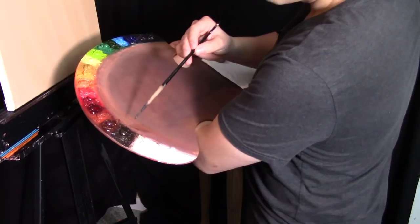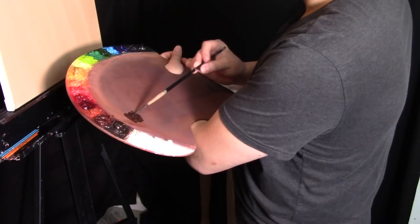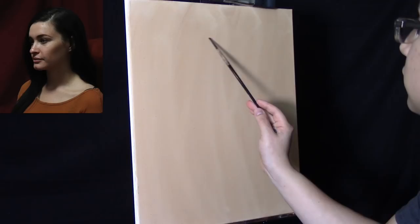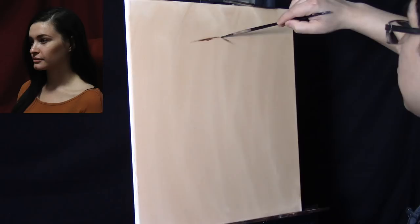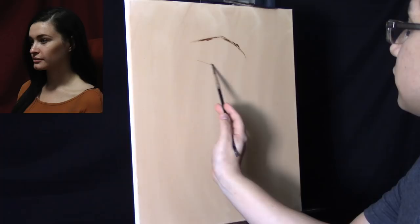The first thing I'm going to do is add a little bit of odorless mineral spirits onto this brush. You will have an image — a photo reference of our model Samantha — in the top left corner of your screen throughout the scenes where you see me actually painting. We're working on a 16 by 20 inch cotton canvas, so it's a little bit larger.